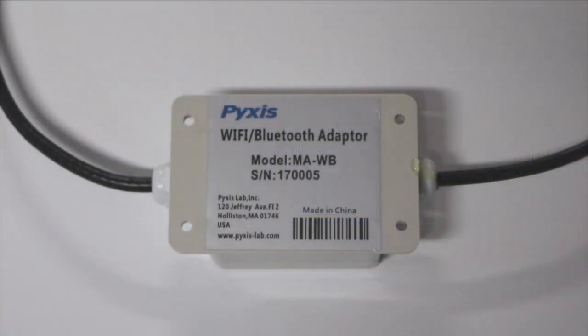The SP910 will identify the ST500 probe via a Wi-Fi and Bluetooth adapter available from Pyxis. This adapter is necessary for the wireless calibrating shown in this video. It must be installed between the ST500 probe and your water treatment controller.